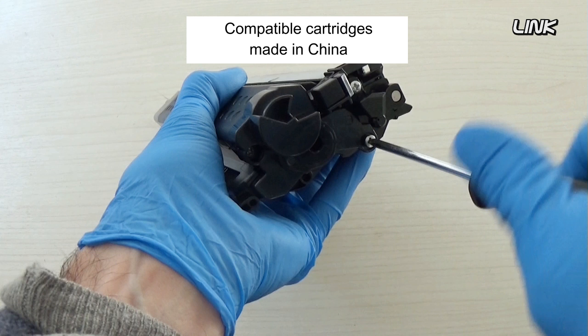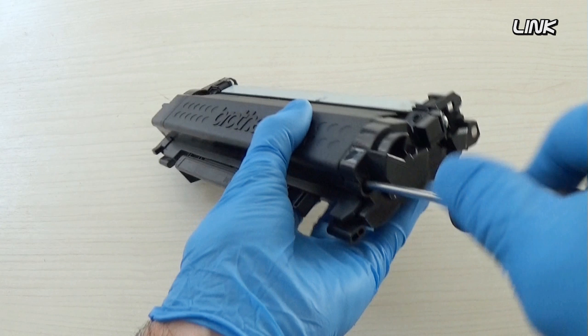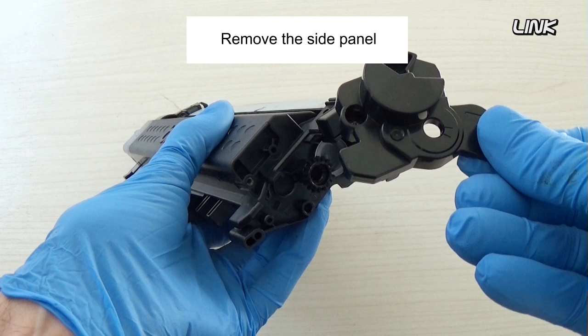How to remove the cartridge. Remove these two screws on the side of the cartridge. Compatible cartridges made in China may be slightly different. Remove the side panel.